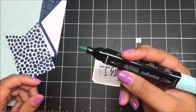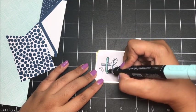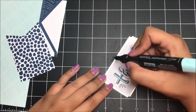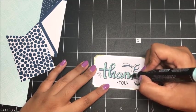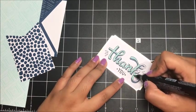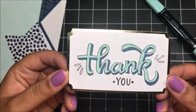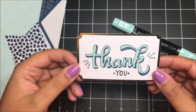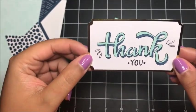Now I'm going to come in with the dark shade of Pool Party. I've got the thick tip and I'm just going to quickly color in the rest of my Thank You. I have finished my Thank You. I am a true beginner when it comes to coloring like this, and what I love about these markers is they are so friendly no matter what level you are. You can see I've gone out of the lines a lot, but that's okay — I'm a beginner, learning, and I really love how this turned out.